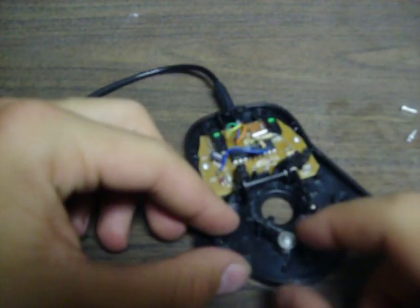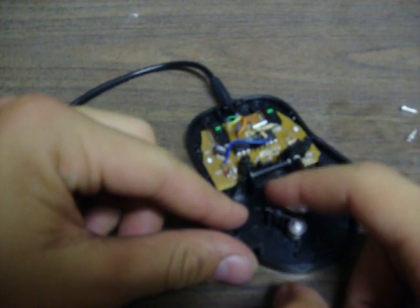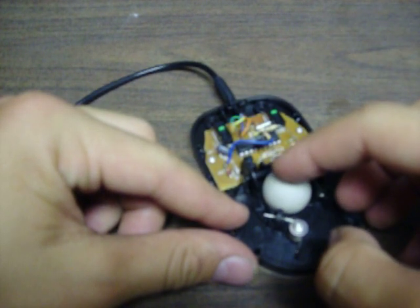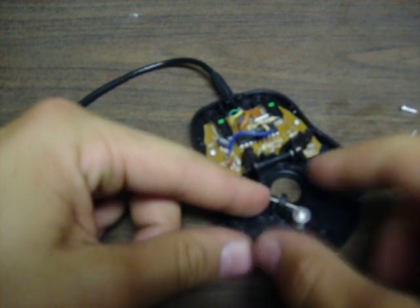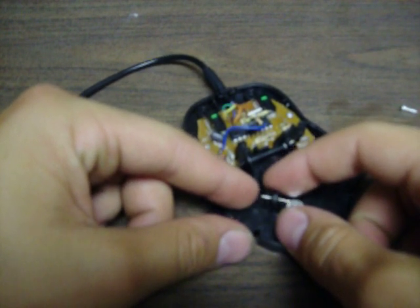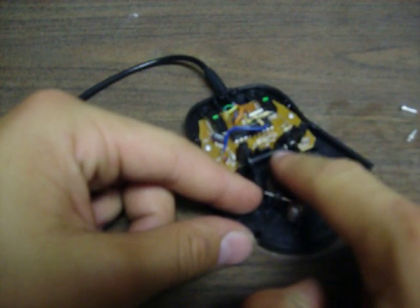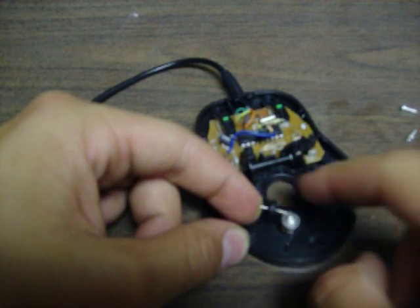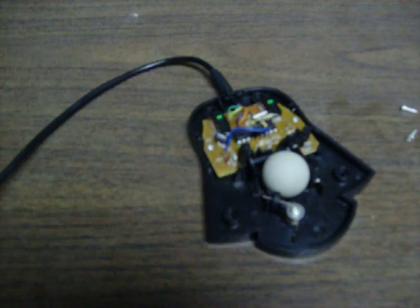Sometimes when you're reassembling it, make sure this wheel is in there, because if this wheel isn't in there it won't work — it'll stop working. Now, this wheel has a tension on it, which I've never seen before in a mouse. But if you're still having a problem with your mouse not moving, you could probably pull this back and go once around again and have it really tight, so your mouse is more responsive.